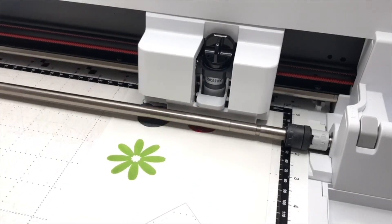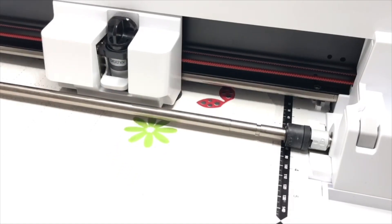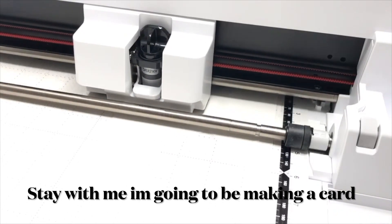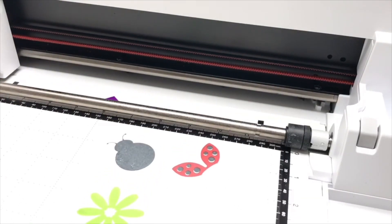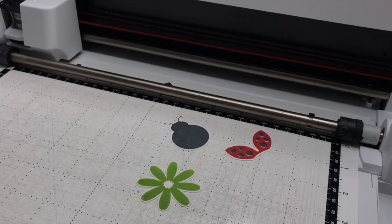That is how to use the Direct Cut facility with your ScanNCut machine on your own stamped images. This would work exactly the same way if you were wanting to cut a shape out of pattern paper — you would do Direct Cut, scan the area, isolate it like I've just done, and do exactly the same thing. Now if I remove this piece of card — there are my three stamped images all perfectly cut out for me.